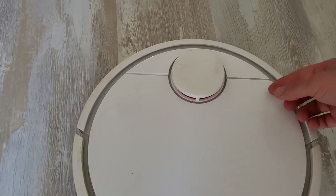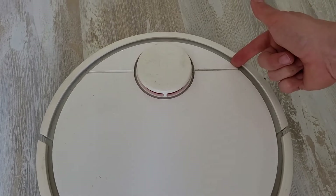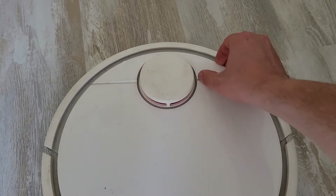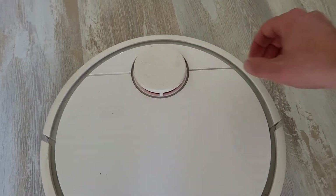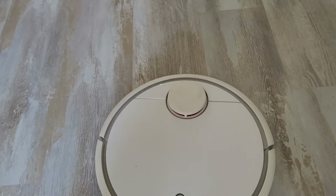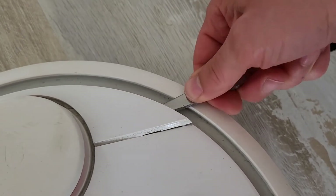To do that, just take something sharp — a screwdriver or even a knife — and pull this cover up. I only have one hand free so it's not easy, but it's already out.